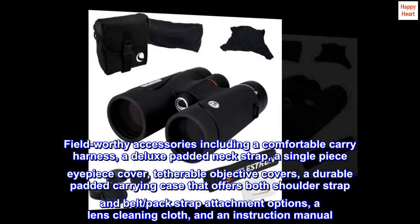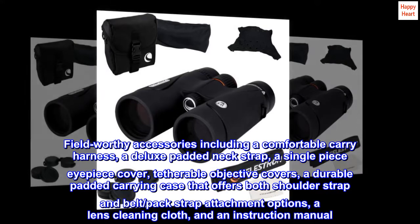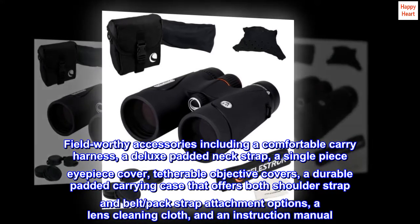Twist-up eyecups that are fully padded for comfort as well as eyeglass compatibility. Field-worthy accessories including a comfortable carry harness, a deluxe padded neck strap, and a single-piece eyepiece cover.